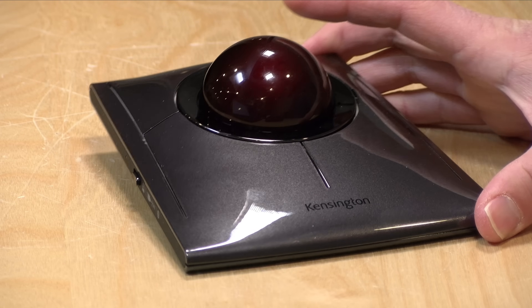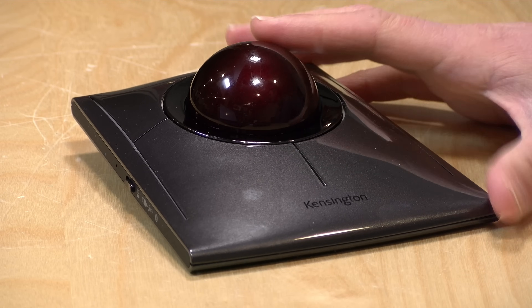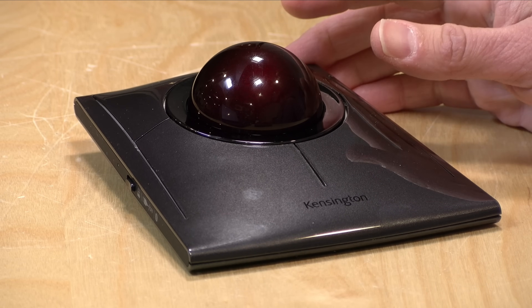The price point on this comes in at around $120. The old mouse behind me back in 1988 also cost about $120, but adjusted for inflation it was more like $246 in today's money. So things do get less expensive and more functional here in the future.